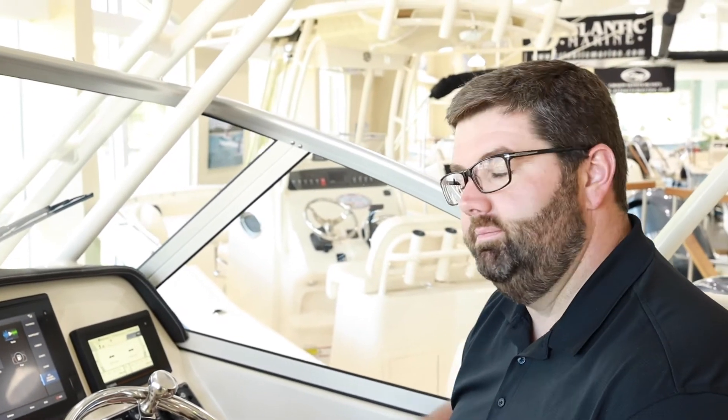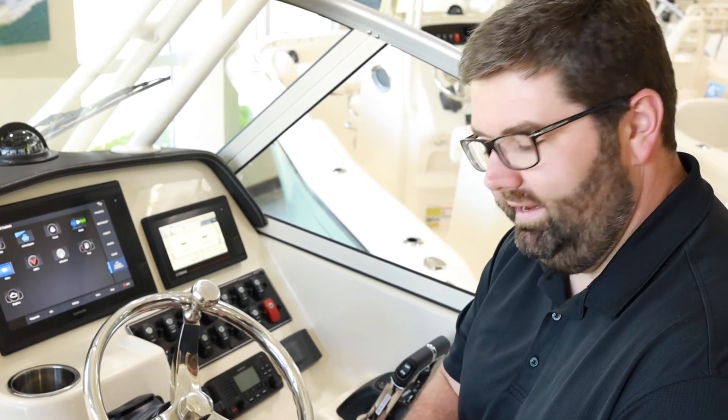Another neat feature of the Helm view on your mobile phone is the ability to control your Yamaha gauge. If you have a CL7 gauge — the newer touchscreen version that started coming on boats in early 2019 — you'll be able to control your Yamaha gauge directly from your mobile device as well.